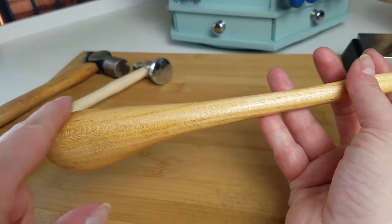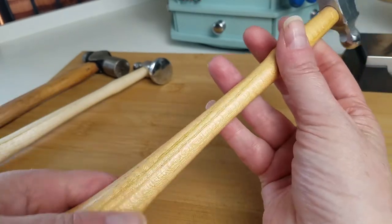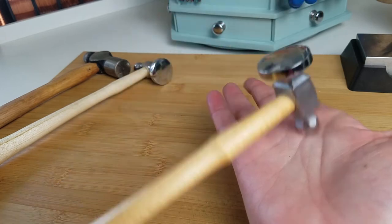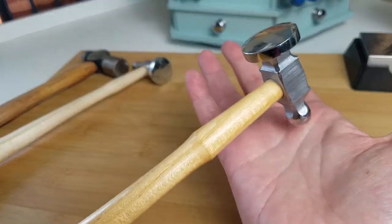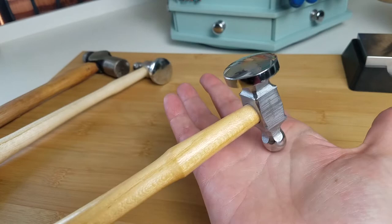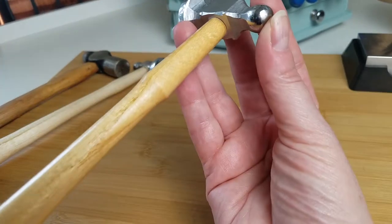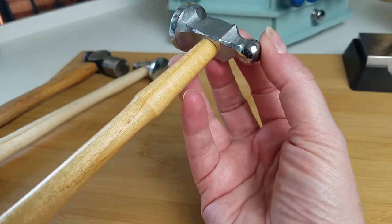Now notice this straighter part of the handle — we're going to get the opposite effect here. This ball peen end wants to bounce. In this case, we're not going to do the J stroke — we want to make contact and come off. We'll talk about texturing in another video. Today I want to focus just on planishing because, in my mind, this is the most important thing to learn. Texturing is quite a bit easier to do than planishing.